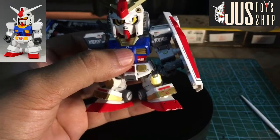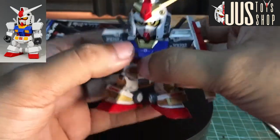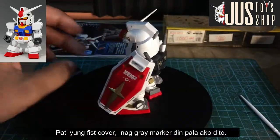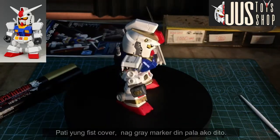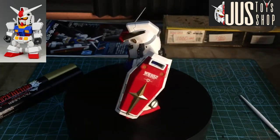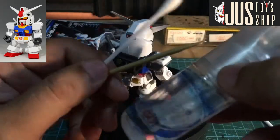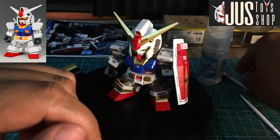Di na ako nag top coat dito since markers lang naman to. Never di naman ako talaga naka-use ng top coat kasi hindi naman talaga ako isang full customizer with the complete stuff, ganon. Kapag magbubura kayo guys, gamitan nyo lang ng toothpick, cotton buds — itong tatlo lang naman ang gagamitin mo sa paglilinis niyan. Bigyan ko na lang kayo ng clip kung paano ginagawa.